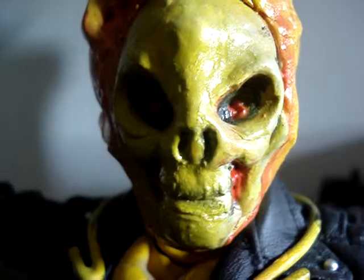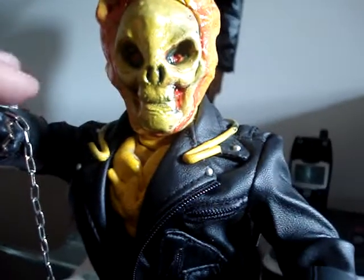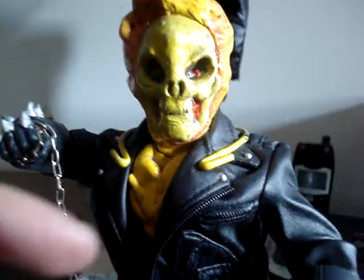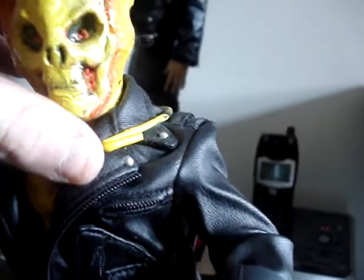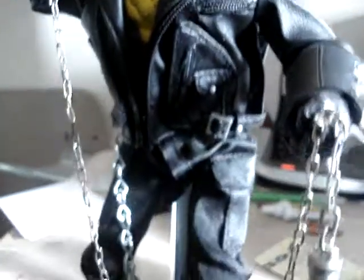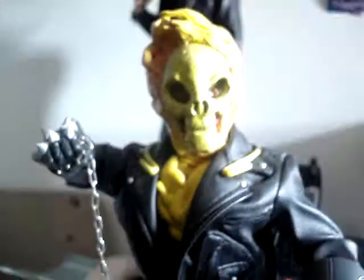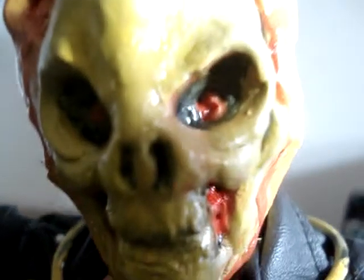Leave me feedback, guys — let me know what you think. The next thing I've got to do is make a shotgun with skeleton parts on it, and make a dark heart to go with him. He also needs a bike, I just realized that. Later, guys.